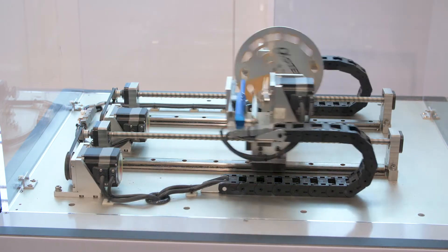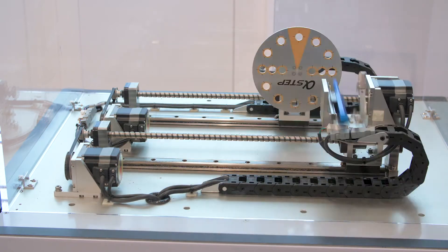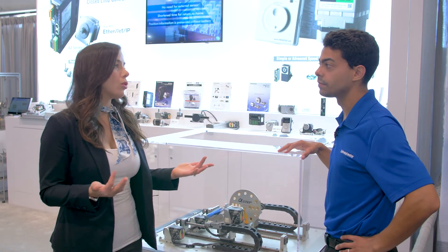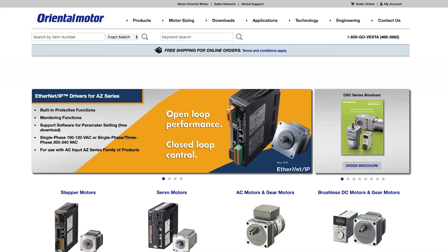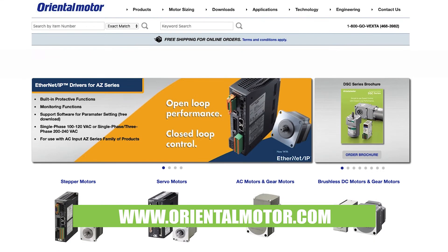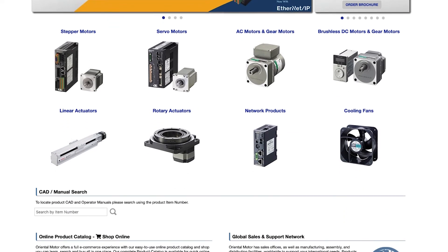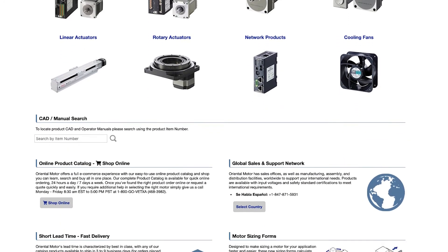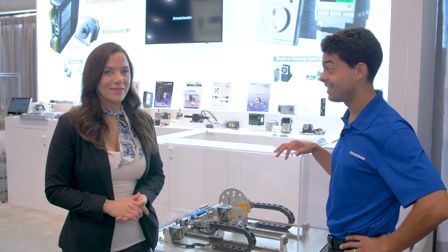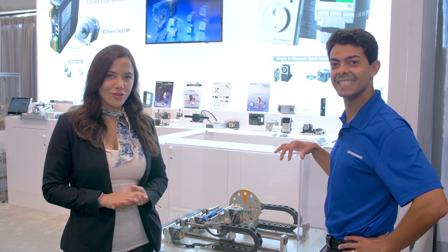Thank you so much for having us — really appreciate you guys coming down to highlight us and take a look at some of the newer technologies. Sherman, where can viewers get more information? Viewers can go to our website at www.orientalmotor.com and access 3D CAD files, speed torque curves, anything they might need, as well as our application sizing tool to help on their next project. And for more information from Design World, visit www.designworldonline.com. Thanks for watching.